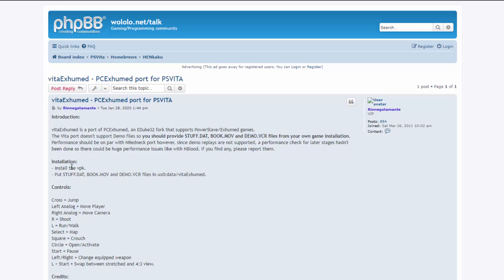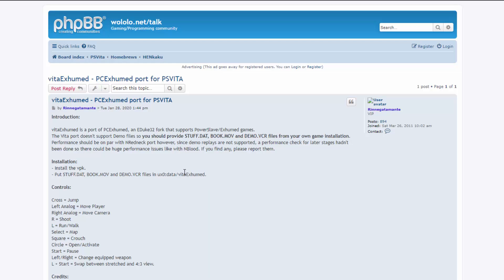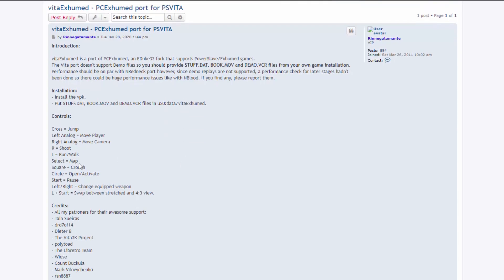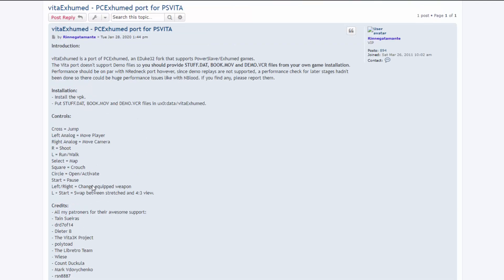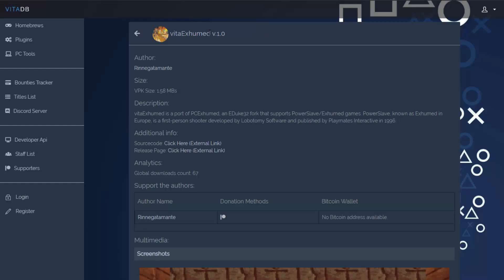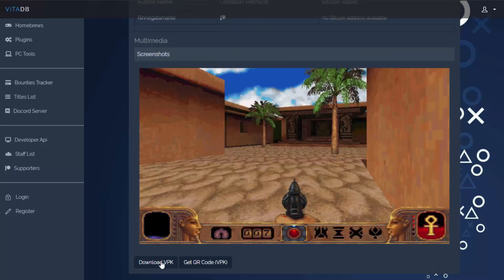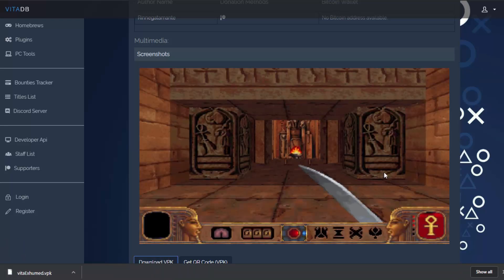The installation section is very simple — it just says install the VPK and make sure to put the folders in the data folder. I will show you guys how to do that. What you want to do is select the folder name and copy it, because we'll use that later. It's also got controls for the game and credits for everyone that helped. Scroll down and click the link to get to the game's download page, then scroll down and click 'Download VPK'. It also has some screenshots of the game, so if it looks like something you want to play, I'd definitely recommend grabbing the VPK.